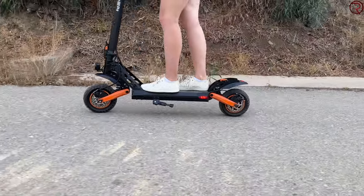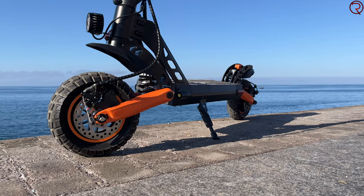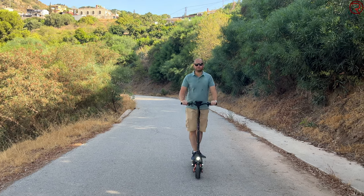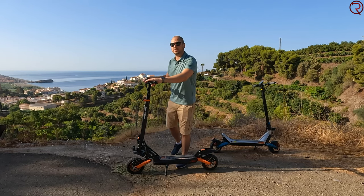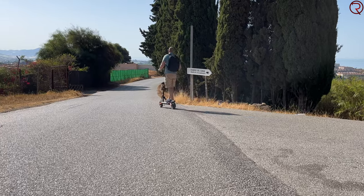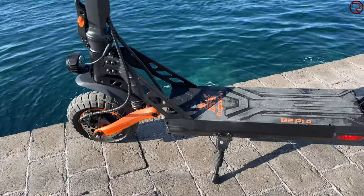We also have front and rear disc brakes, and I'd go as far as saying the braking and stopping power is one of the best from all the scooters I've tried up until now. The braking is also pretty smooth — even if you come in really quick, the wheels don't randomly lock when braking. I'm very happy with the braking power from those two disc brakes.